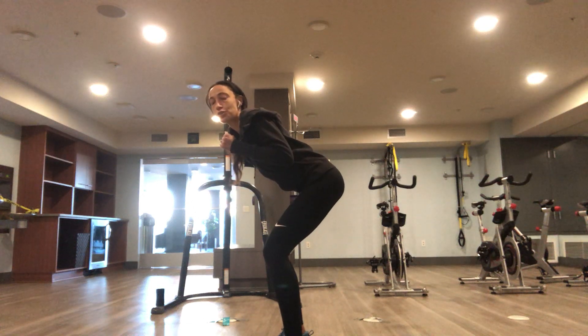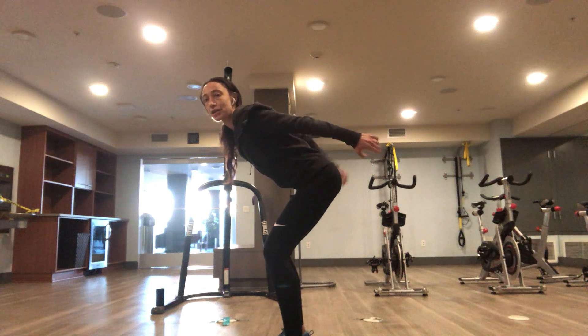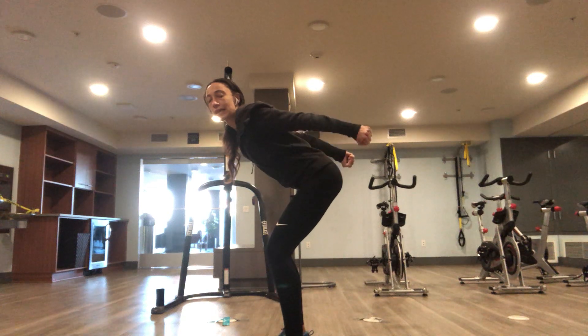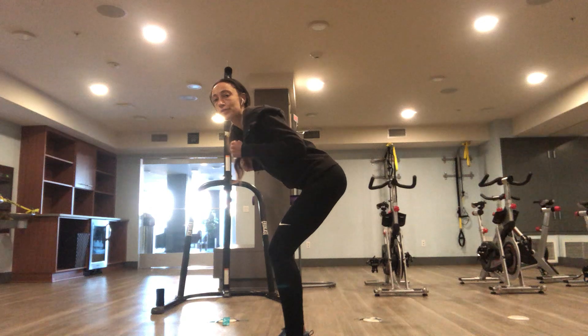What you're going to do is extend your arms and lift. Make sure you keep the tummy tight. Extend your arms and lift, then come back to starting position. Again, keeping your elbows in.